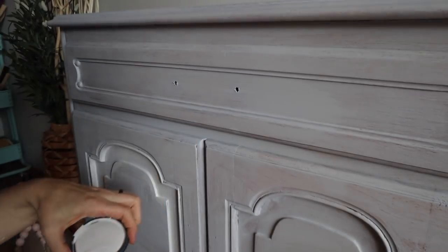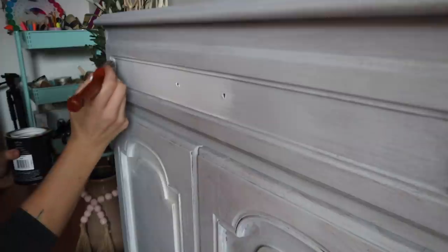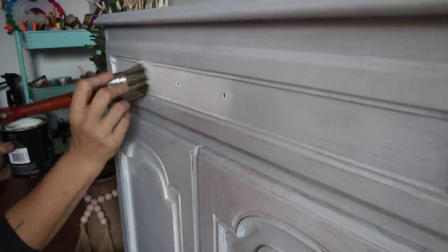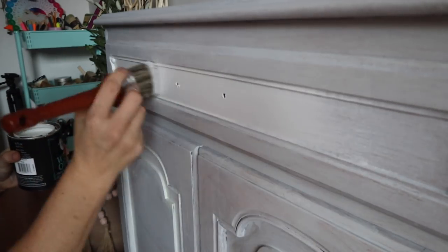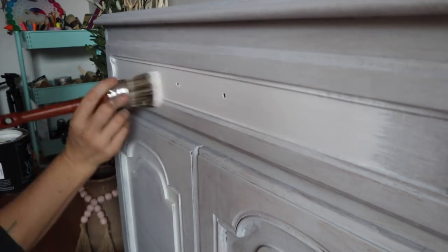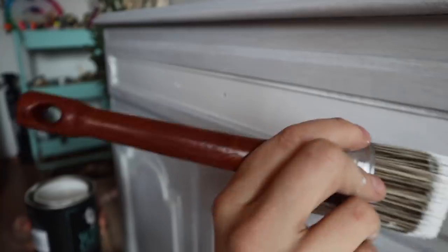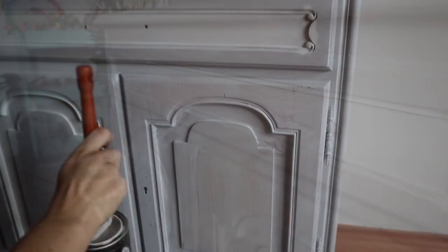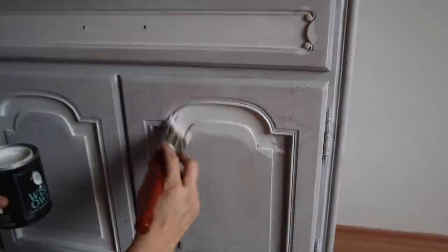The next thing I'm going to do is take Bone by Wise Owl — that is their white, one of their white colors. This is going to be the base underneath my decoupage paper, and this is going to allow the decoupage paper to show a little bit more brightly so you can really see the colors in the paper and the colors in the paint. I'm going to put the Bone color anywhere that I'm going to use the decoupage paper.